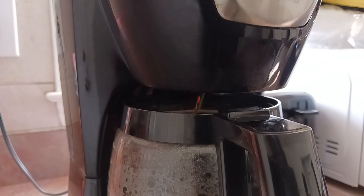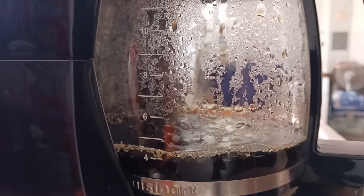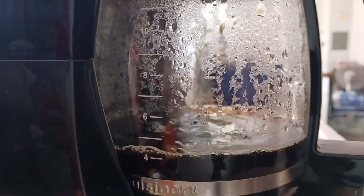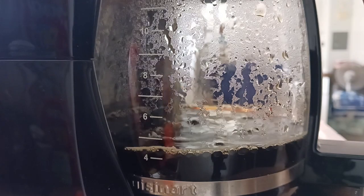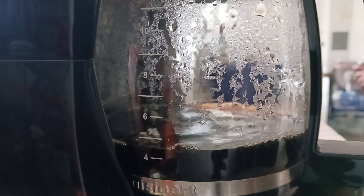I did brew this coffee hot, but it's the summertime, and I like to drink iced coffee in the summer. Typically, what I'll do is make a decent-sized pot of hot coffee, and then for my individual cups, I'll just pour in some milk and ice to cool it down. Whatever I don't drink from the pot, I like to store in the refrigerator overnight so that I'll have some iced coffee ready to go in the morning.